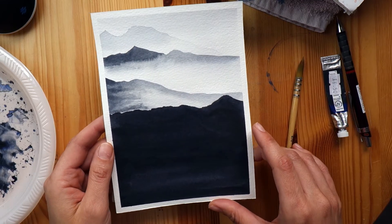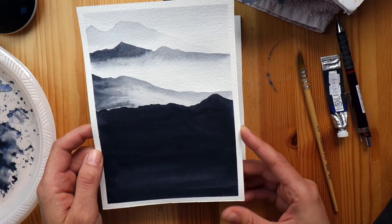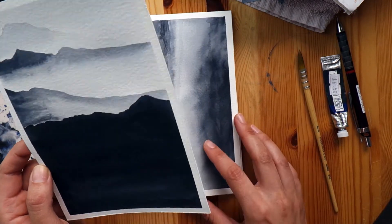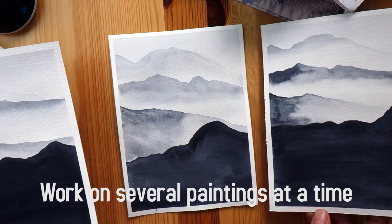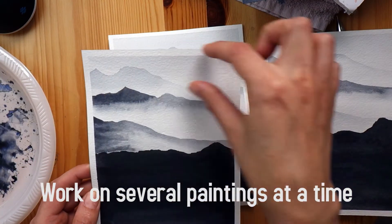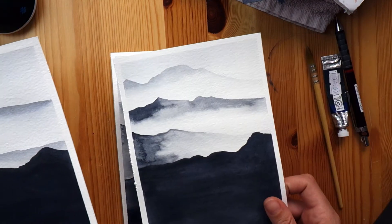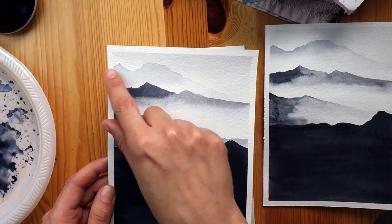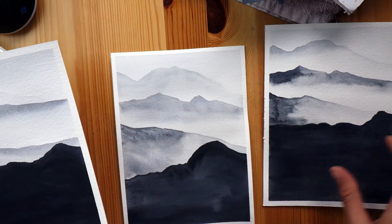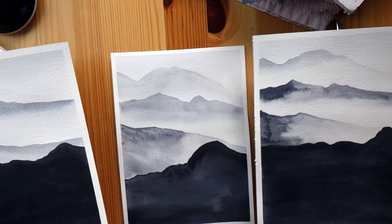In the next ones I taped the borders. Since I don't have a hair dryer and have to wait for the paint to dry, I taped down several pieces at a time and did the sky on each one, putting them aside to dry in rotation. That way I didn't have too much downtime as I was working.